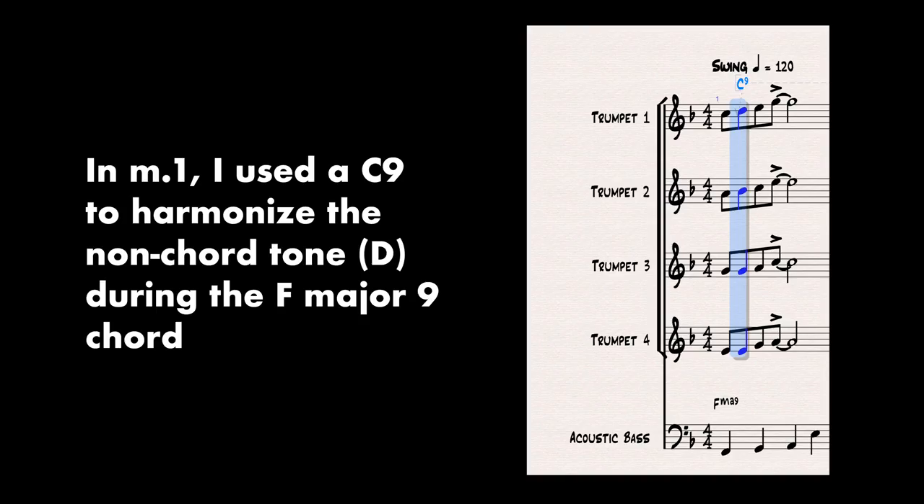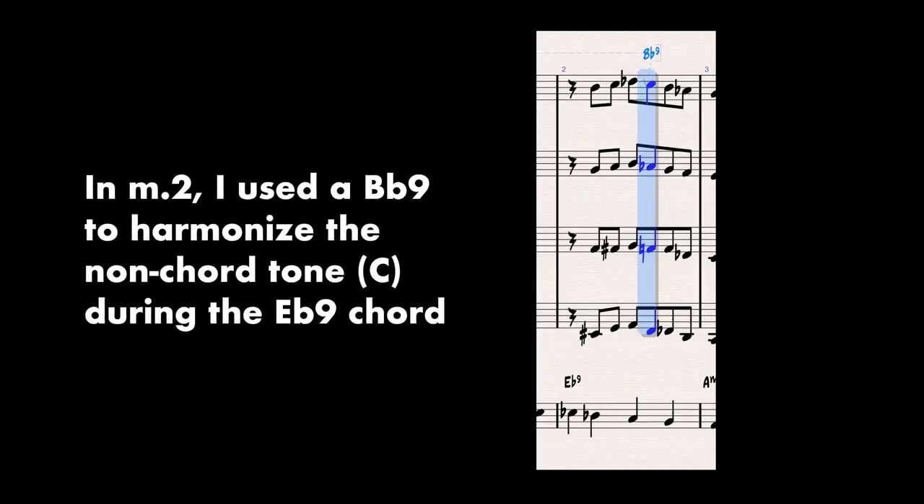What I'll do very frequently when I take a non-chord tone is choose a different chord that works in the key of the chord that we're on. So for instance, if we're in C major, I'll harmonize the non-chord tones as a G7. If there's an F in the melody on a C major chord, I'll make that the seventh of a G7 and just voice it vertically. It'll sort of be a momentary G7 that's going to resolve back to C. Generally on a major chord, I like to make it some sort of a 5 of that chord.